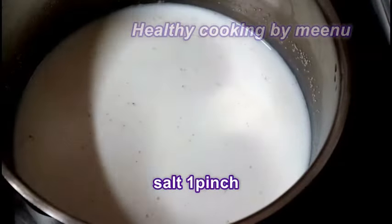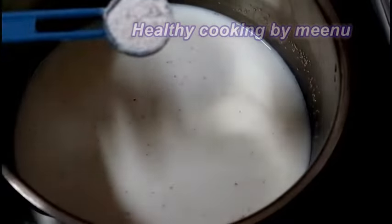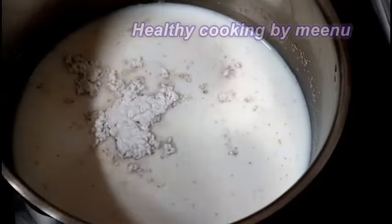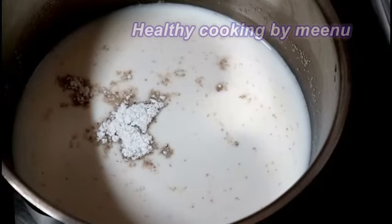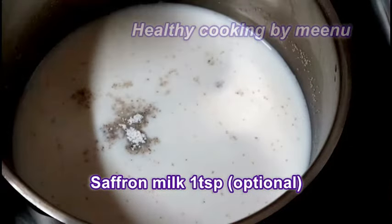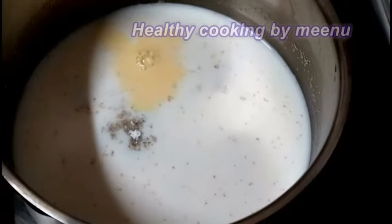Then add a pinch of salt and one teaspoon of cardamom powder. To make cardamom powder, grind cardamom seeds with sugar. Then add one teaspoon of saffron milk — it is optional, but it makes the burfi more colourful. Mix it well.